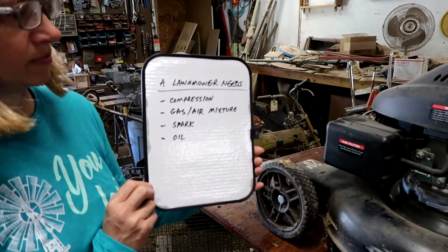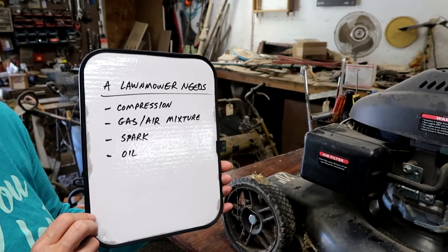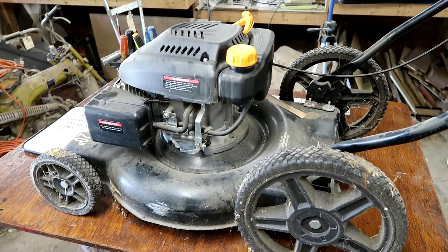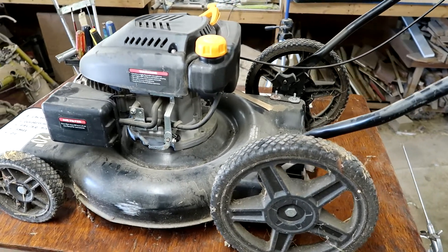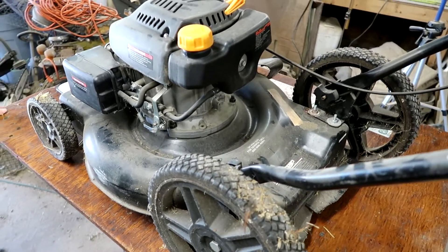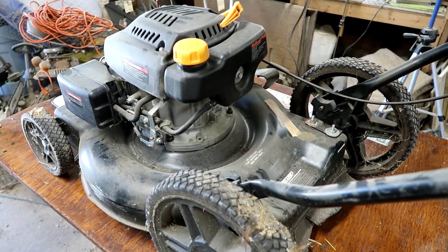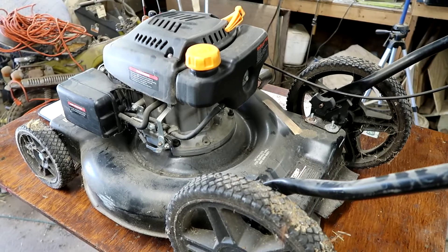So we're gonna go in this order looking at the lawnmower. One thing about this mower — I know nothing about it. It was dropped off by a customer and he just said he's had it for a while, hasn't used it in a long time, the gas tank was empty, it just doesn't run. And so we're gonna act like we know nothing because we don't, and just go in order and systematically look at the parts and make sure they work.